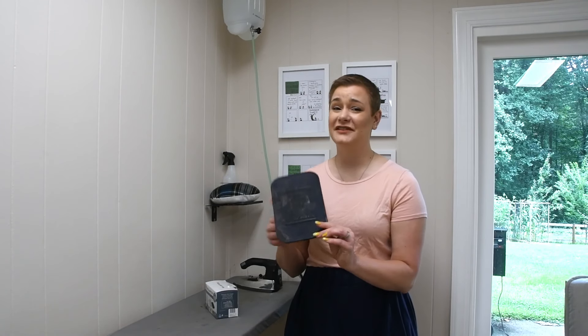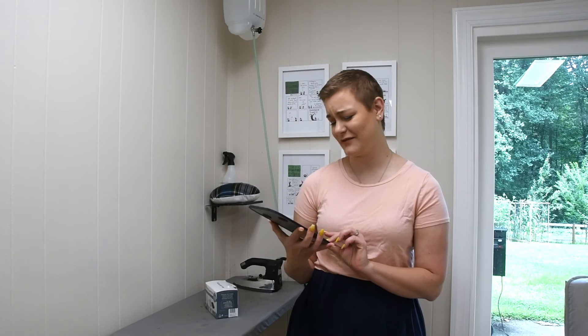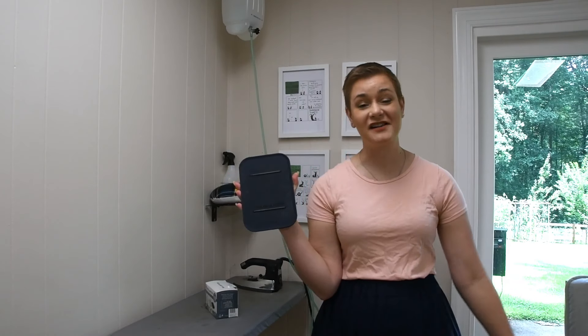While the iron is heating up, I need to clean my silicone iron rest — it's pretty disgusting, I'm kind of embarrassed to show you. I'm going to take it upstairs and just scrub it in the sink while my iron heats up. I'll be right back. Well, that's much better, isn't it?